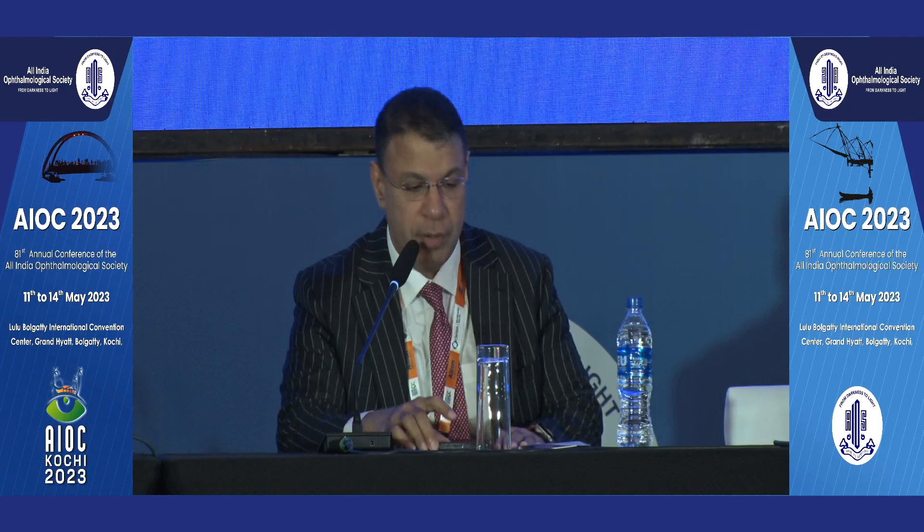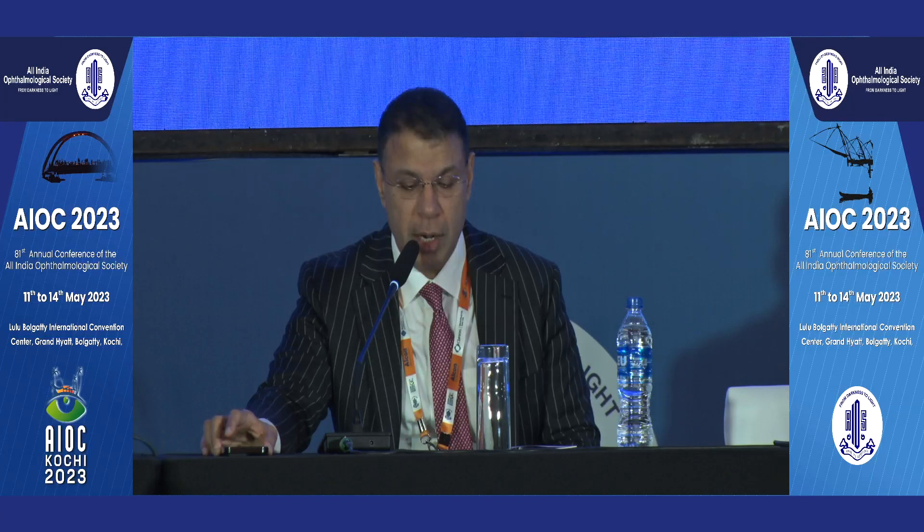Good afternoon and welcome to the course on flanging IOLs and secondary IOL fixation simplified. We are going to start with Professor Kecky Mehta, who has been past president of AIOS and past scientific chairman, with his modified dumbbelling technique.